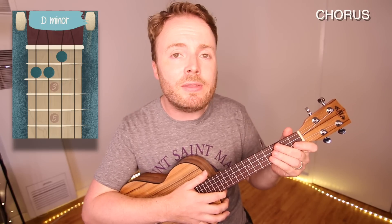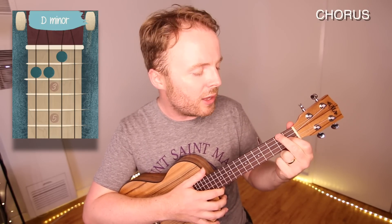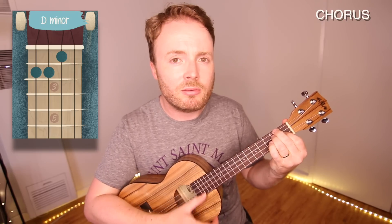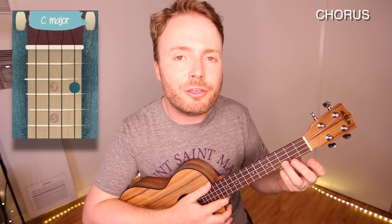And then here, I play the D minor in the open position by putting my first finger on the first fret of the second string, my second finger on the second fret of the fourth string, and my third finger on the second fret of the third string. Then I play a C by putting my third finger on the third fret of the first string. And the C should sound like this.